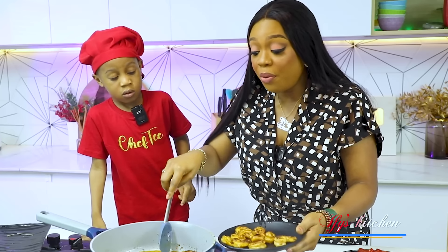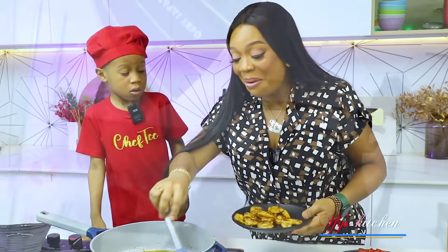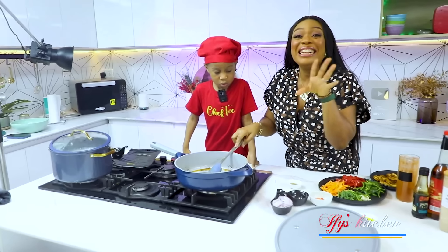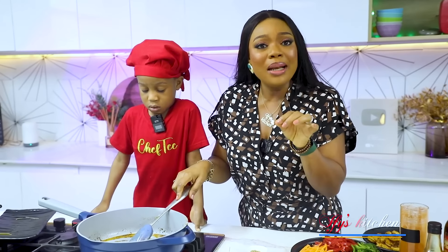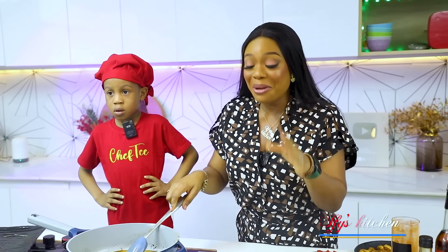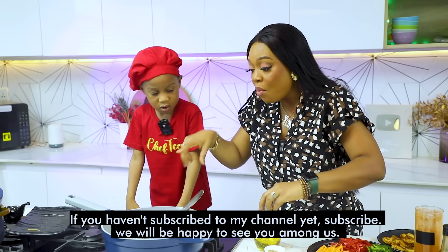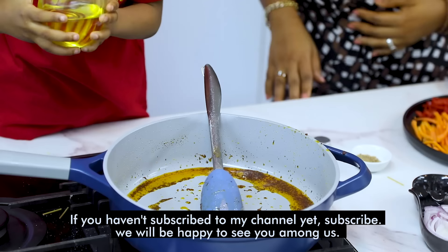For those of you hearing voices, his mom is in the studio — Timmy, can you show his mom? She's here giving him moral support. What an intentional mom! At age one, Chef T said he wanted to become a baker — the mom is a baker, so he's been watching her cook and I think it's fantastic. So Chef T, we're going to add more oil so we can start stir-frying the vegetables — go ahead, add more oil.